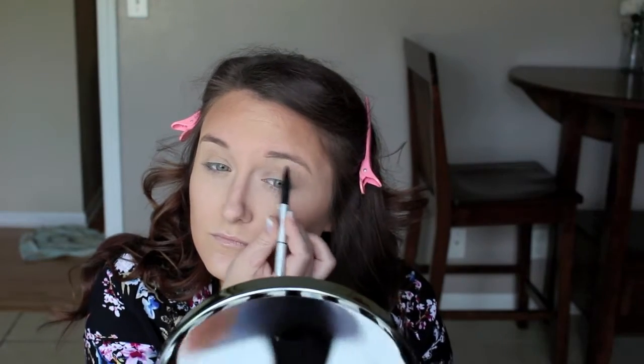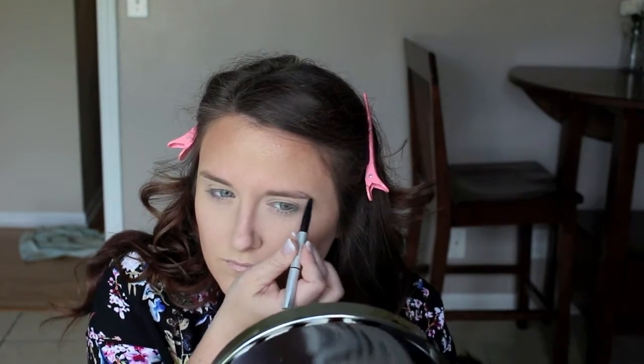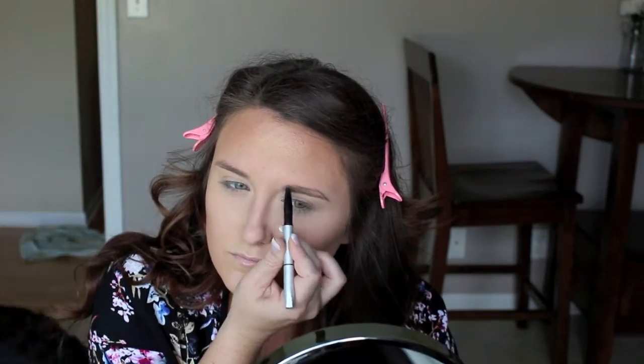Now I'm going to do my brows. This is the IT Cosmetics Universal Brow Pencil in the color Universal, so I'm just going to pencil those in and fill them in. Now both brows are done.